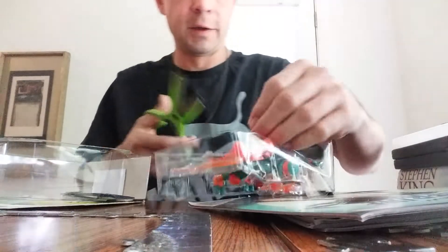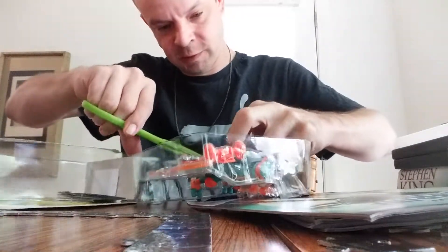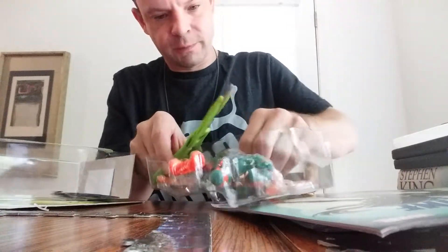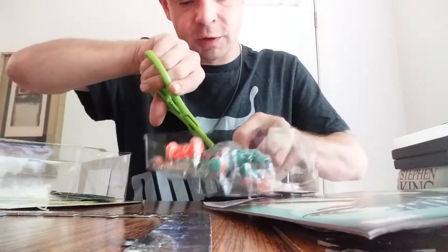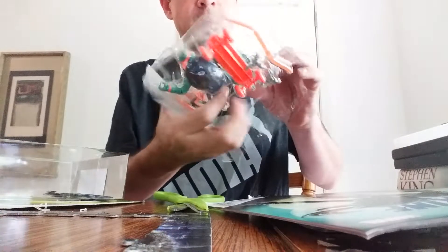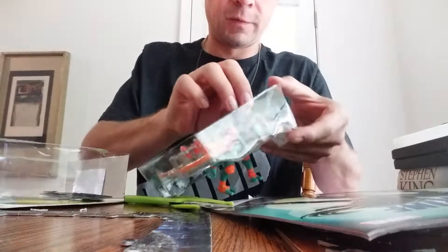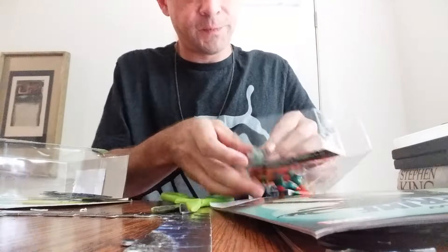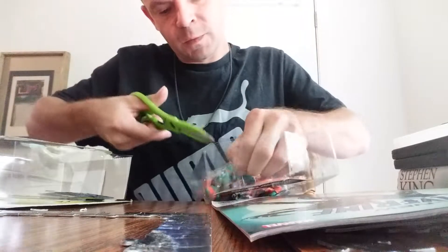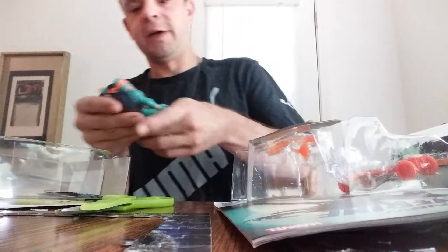All right, we're back. I had to get some scissors, we have to free him — he's trapped. It's crazy how they do this. Almost got one leg loose... we've almost got you... almost got him loose, guys. Why do they package these things like this? It's too much — a kid would have a fit trying to get this thing open. All right, we got him free!